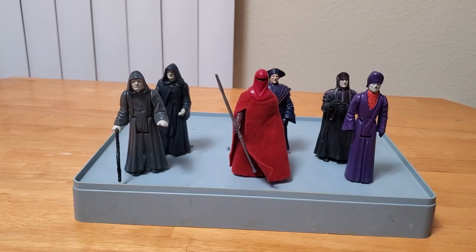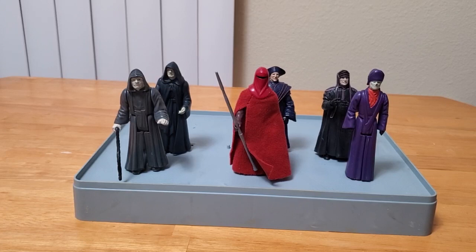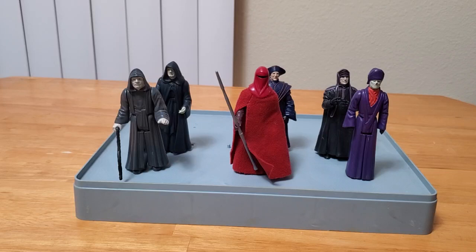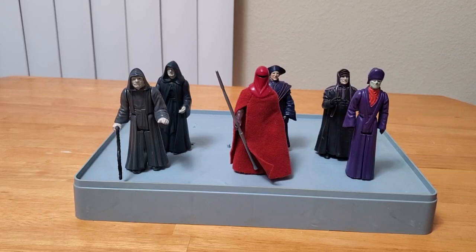Hello there Star Wars Toy Fans, this is Jim, and welcome back to my channel. It's been a long time since I've done an action figure comparison video, and I've just been so busy with work and helping friends and family out and other hobbies, like getting back to my slot car racing and model kit building, that I kind of put this on the back burner. I need to get another comparison video out for you guys.